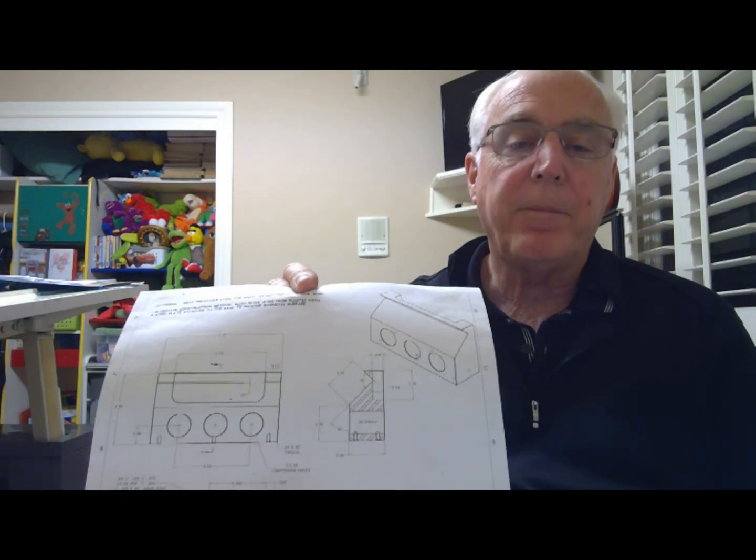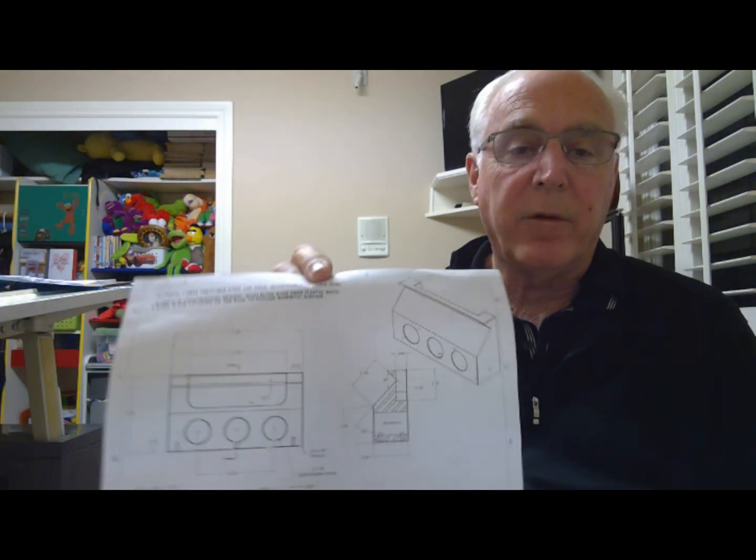Tom had showed building this unit and offered that he would supply the drawing to anybody that wanted it. He did supply it to me, and he was kind enough to actually give me a block of Delrin to build this unit. I picked it up, and I don't know if we had a video on it or not, where he had me on camera in front of his unit and called me a porch pirate and had me on Instagram. It was quite a hoot. Well, I've had this for some time.